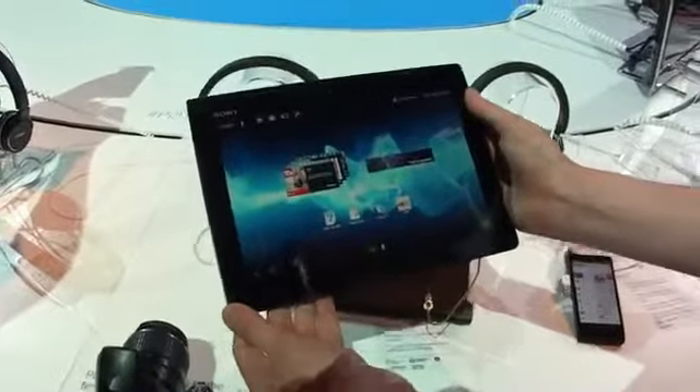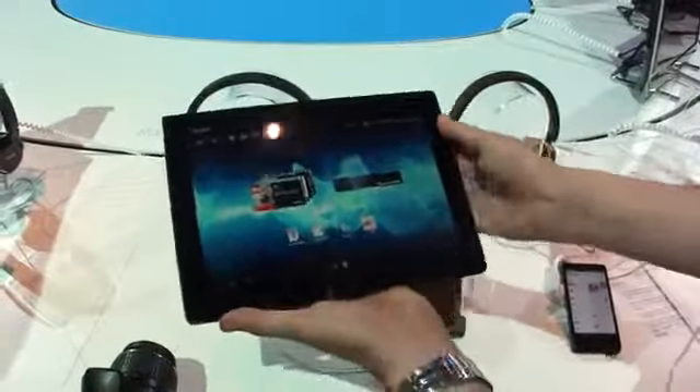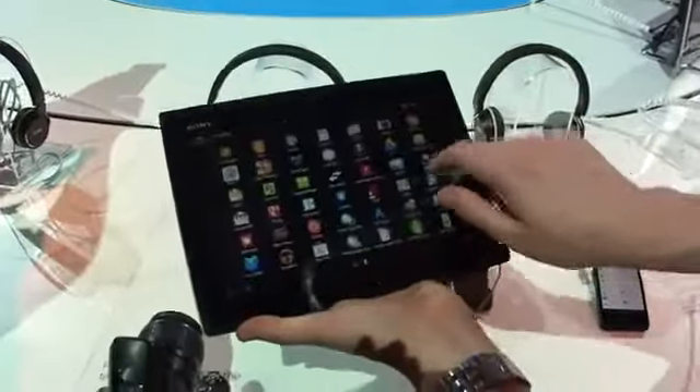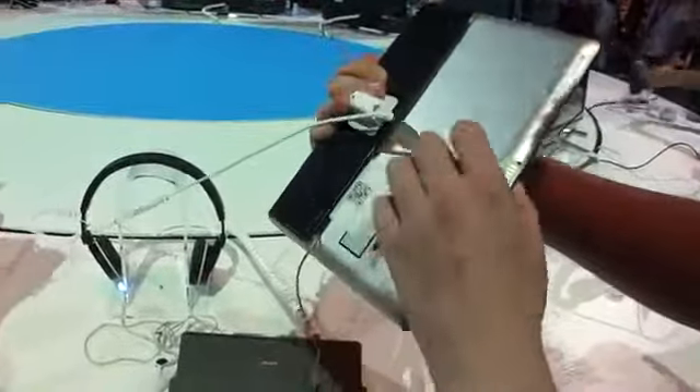In terms of specs, we've got a Tegra 3 CPU in here, a 1280 by 800 display, and a splash-resistant front — looking very nice. On the back we've got this I-minium textured surface, which contrasts nicely with the rough plastic on here.